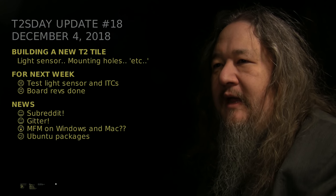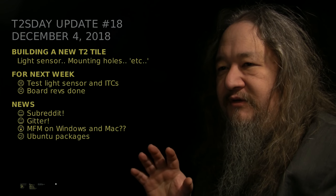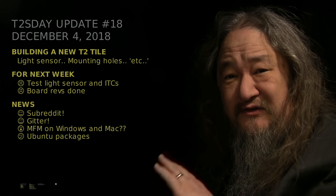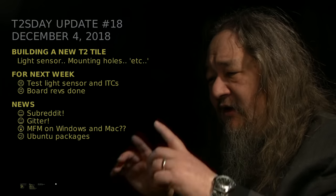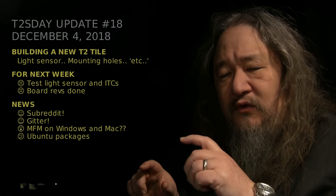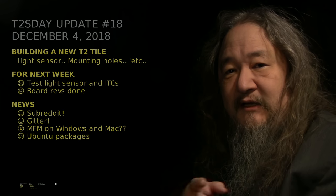This is the ninth update of the T2 Tile Project. I made another T2 tile using the new printed circuit board that came in a week or so ago. It was meant to test out this idea of having a light sensor so that the tile could maybe detect if you waved a hand in front of it, something like that. Also, going to mounting holes in the corners and a bunch of other small revisions. I made a video about that — let's take a look at that first, and then we'll talk about other stuff.